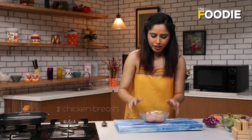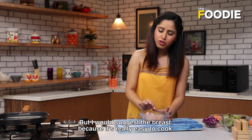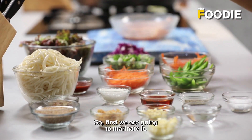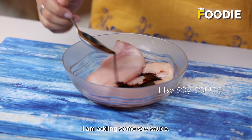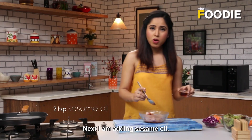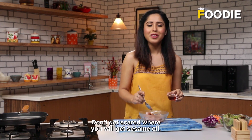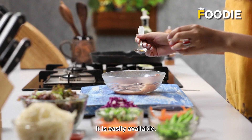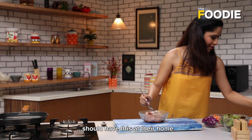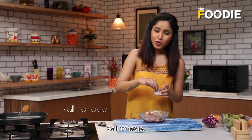First of all, chicken. You can take any cut that you like, but I would suggest the breast because it is really easy to cook. First, you are going to marinate it. I am adding some soy sauce. Next, I am adding sesame oil — don't get scared, it is very easily available. For people who love Chinese food, this should be at home. Pepper, freshly ground, even better. And salt.